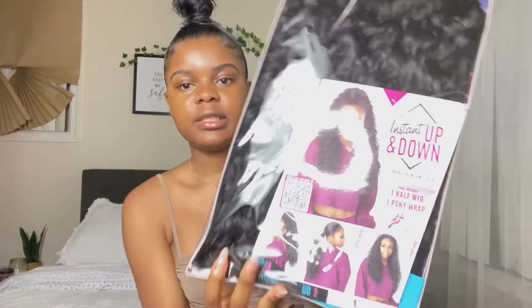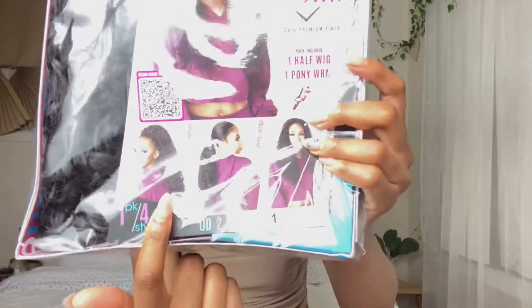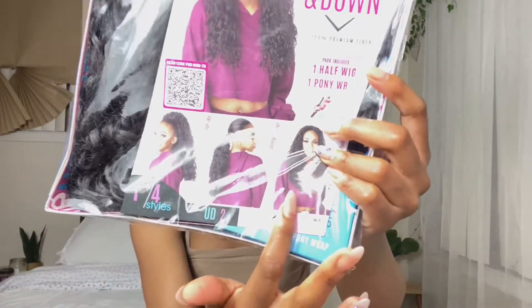I'm gonna do this one just to show you guys, I'm so excited. As soon as I looked up some videos about it, I just thought this was really dope. It's super cheap and even though it's synthetic, you could do all of these different styles with it — that's why I like it.